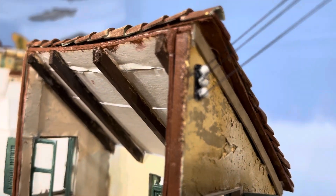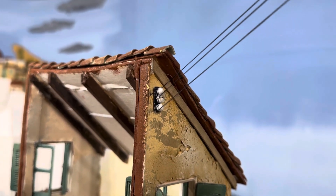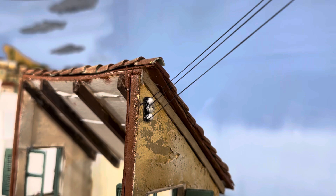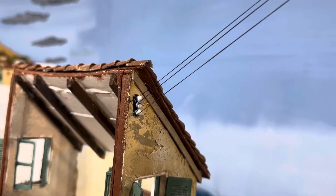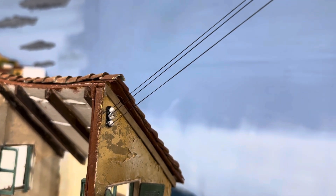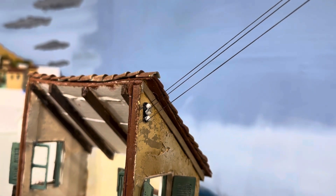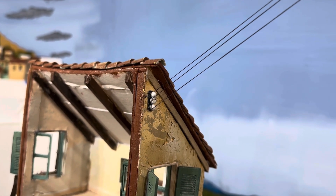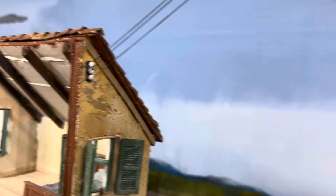These electric insulators are 3D printed and they will be available in the show notes below in case you wanted to print your own. You can of course size them down if you're in HO scale, N scale, or O scale, but in G or GN15 — G scale 1:24 scale — they are pretty impressive detail to add to a building and they really stand out.